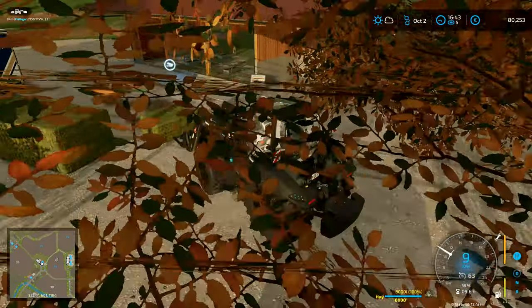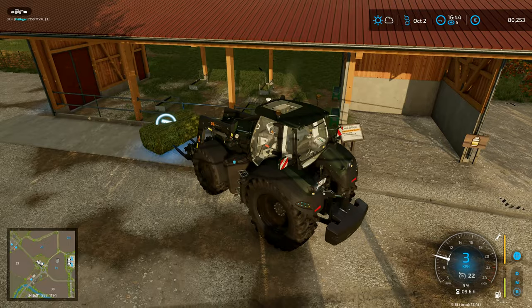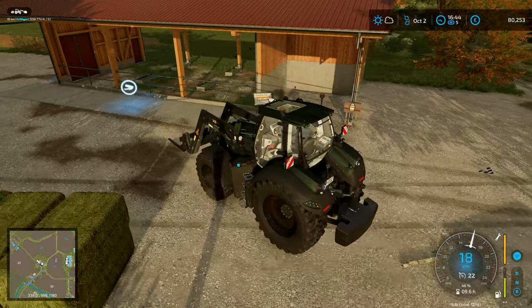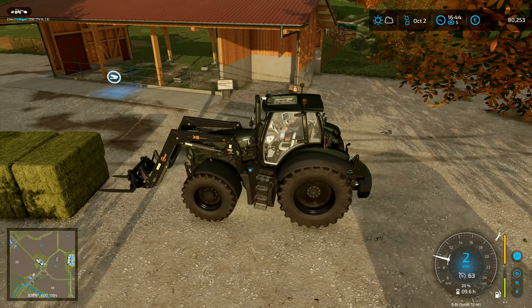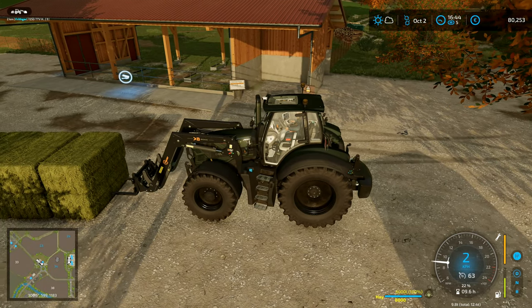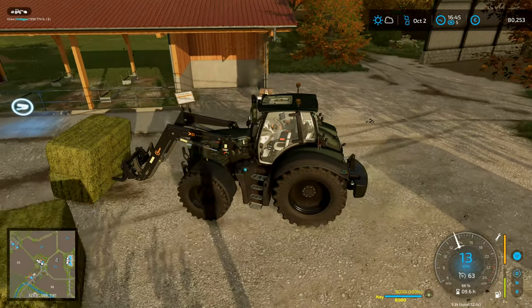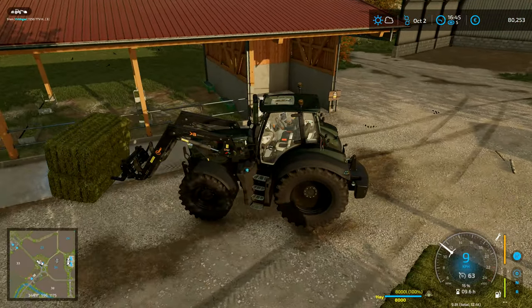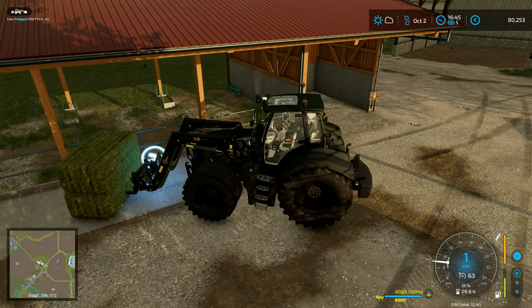You've got to get the pallet fork more in the middle of the bale — putting it low down apparently doesn't work. So that's what we'll aim to do. We've got 176,000 litres of hay in this trailer and I think you can put 60,000 litres into the pen there.